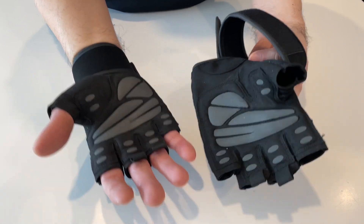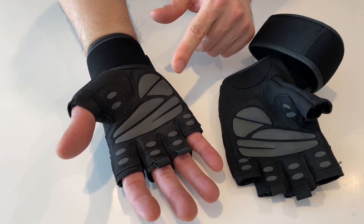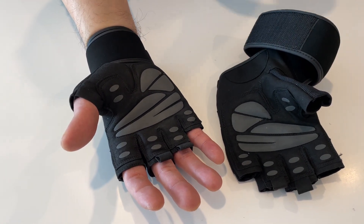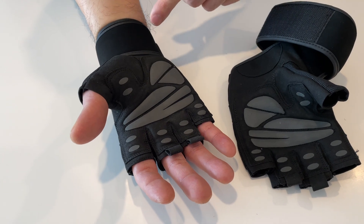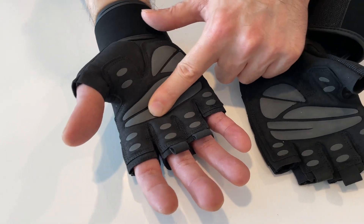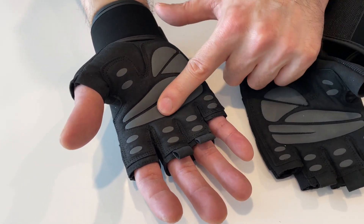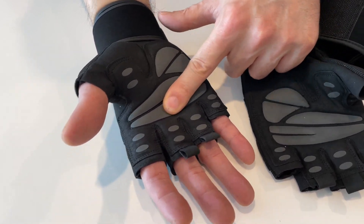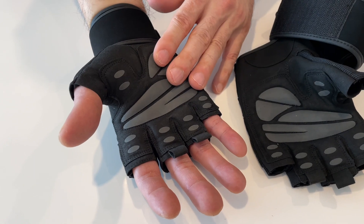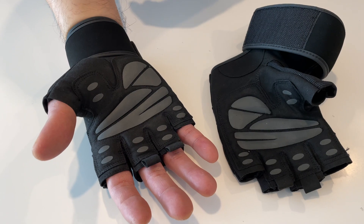The other reason I got these is for the grip material. Sometimes I get really sweaty during high-repetition endurance workouts and the grip on regular gloves starts to fade. But these have grip materials made out of silica gel that provide pretty good non-slip resistance, and I'm hoping that's going to work well when I'm holding dumbbells, barbells, pull-up bars, and kettlebells.